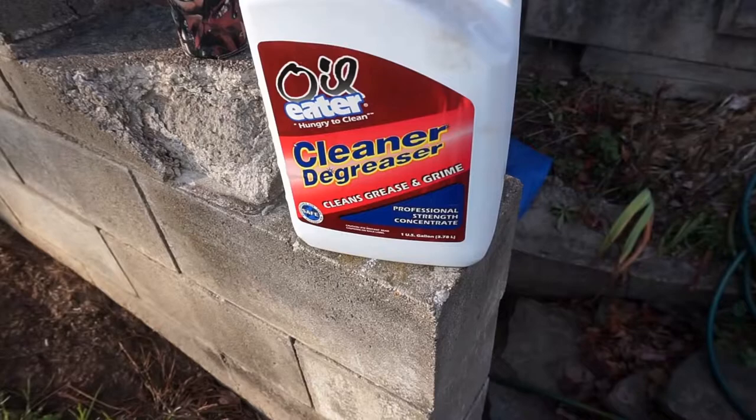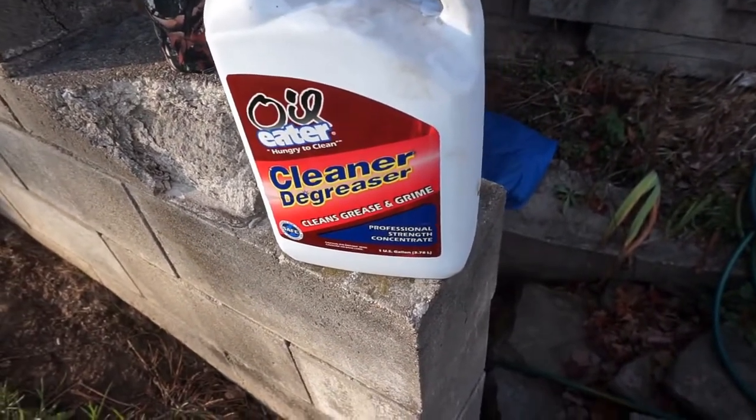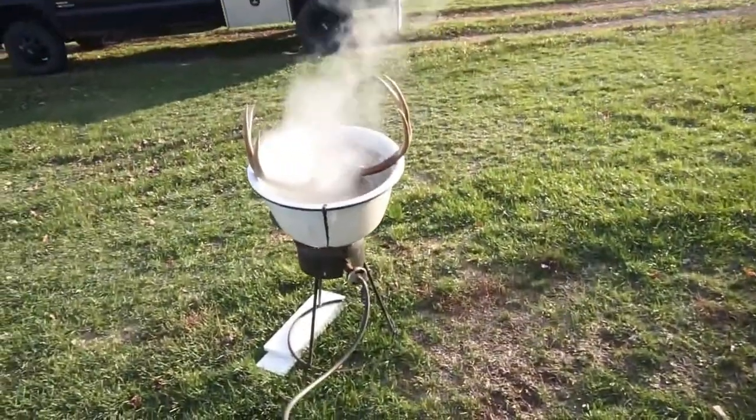Now I put a little of this stuff in there — I don't know exactly what it is or what it'll do, but it's biodegradable so it should be fine.